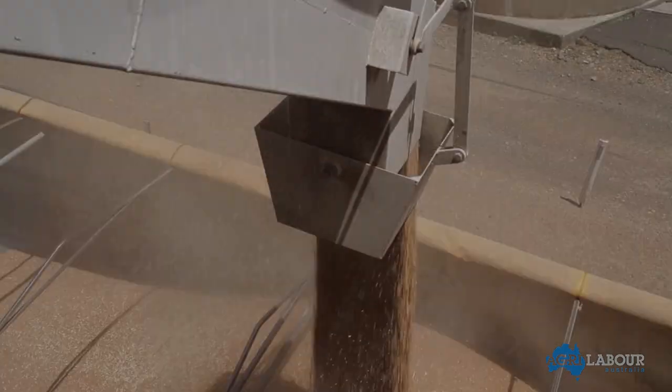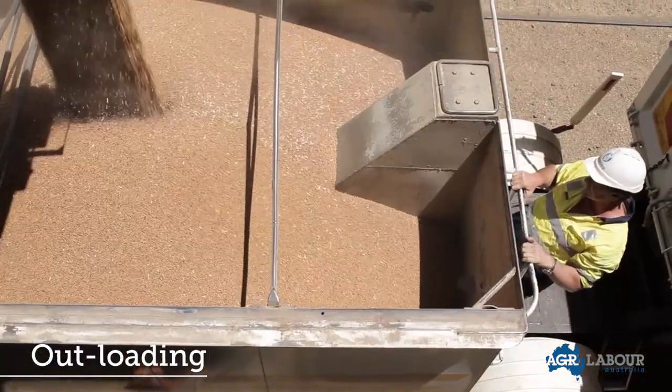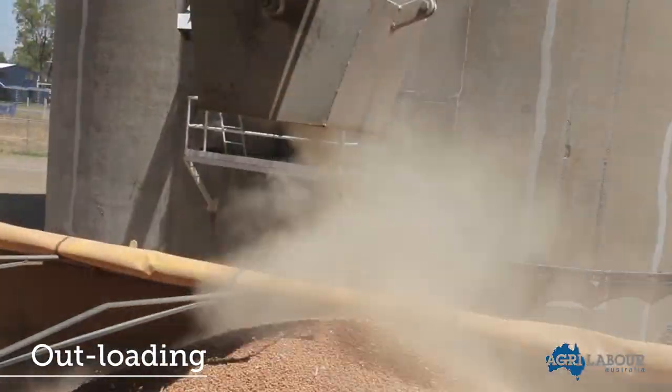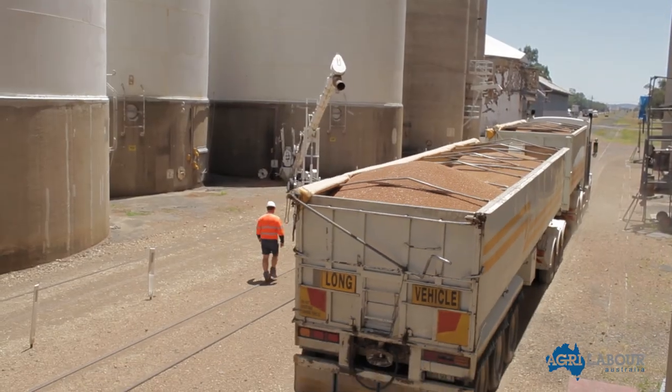This is the complete storage process. Once the harvest is completed, the outloading process begins. Here you can see footage of a silo operator filling a truck with grain that has been purchased by a client. It is now ready for transportation.